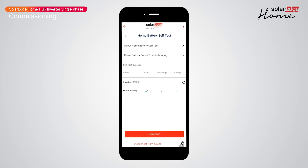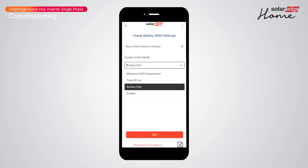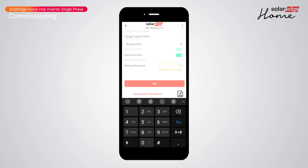After the self-test completes, click Continue to return to the battery settings. From Battery Settings you have access to change the basic functions of the battery. Let's quickly set the battery function: enable Backup and set a backup reserve.